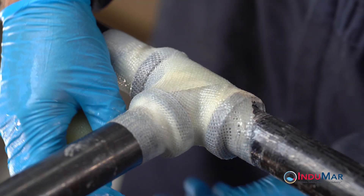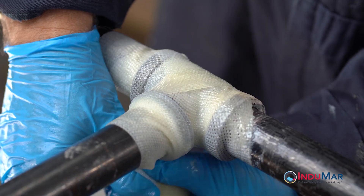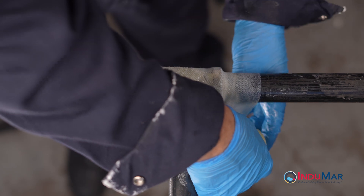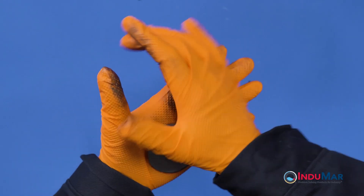The steps illustrated here detail the recommended technique for wrapping the composite tape onto a tee fitting to achieve a complete and uniform coverage. Should a leak exist, the application of the two-part epoxy putty is recommended to aid the leak sealing process. The details of that procedure are covered in other Stop It videos.